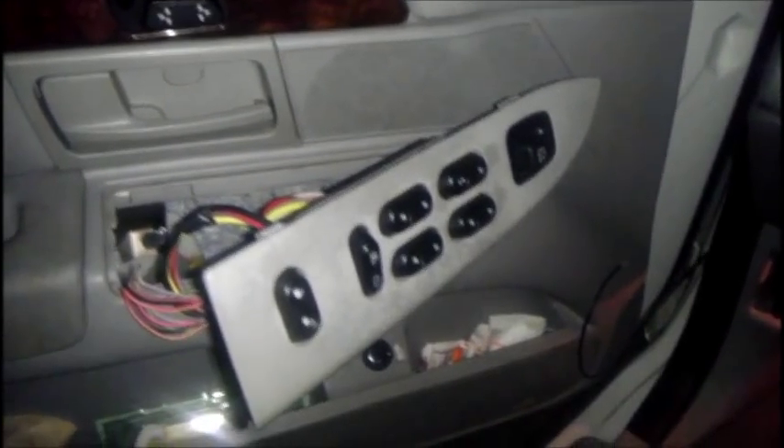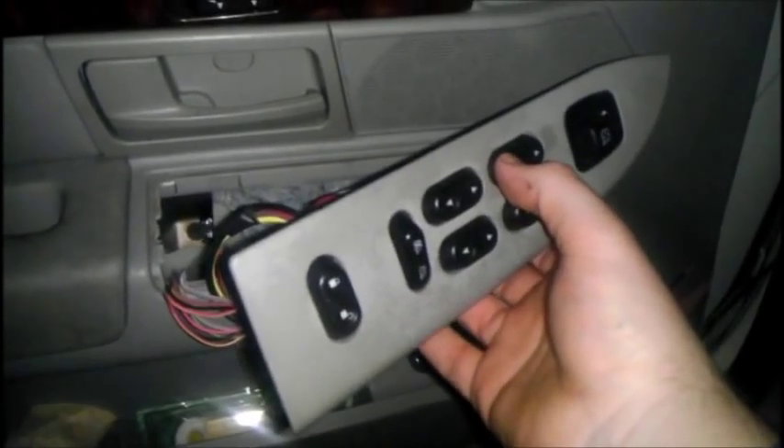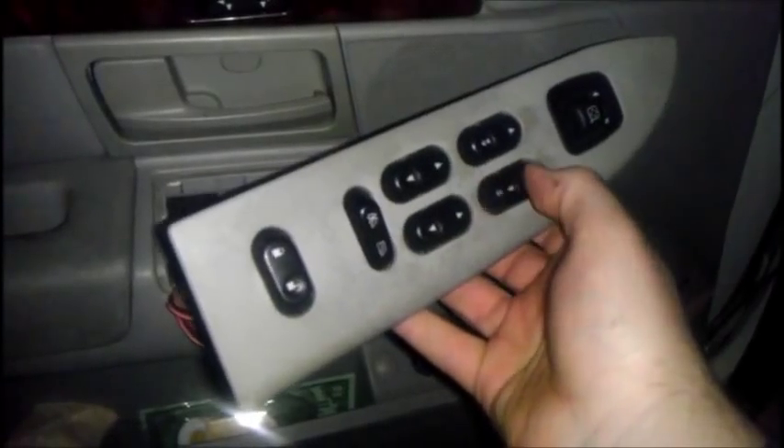Hello, Internet. Have you ever had a problem with your car and this is the driver's side door window? Nothing. Yet the other pods work.